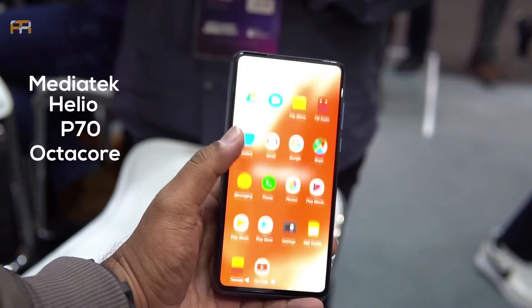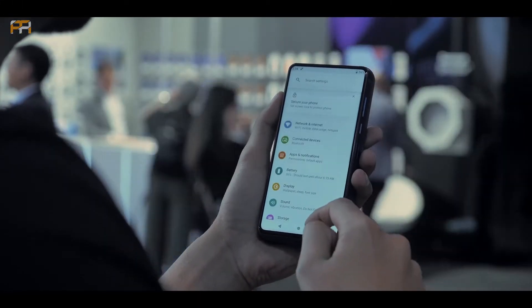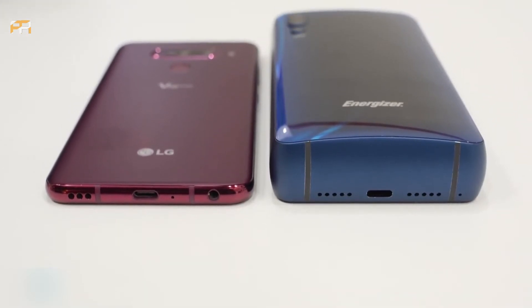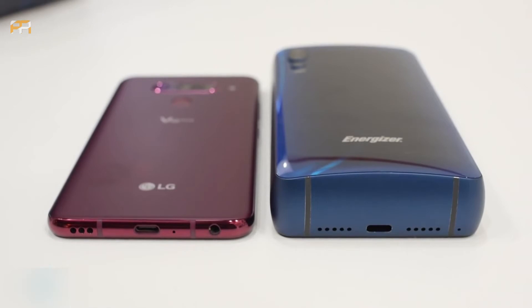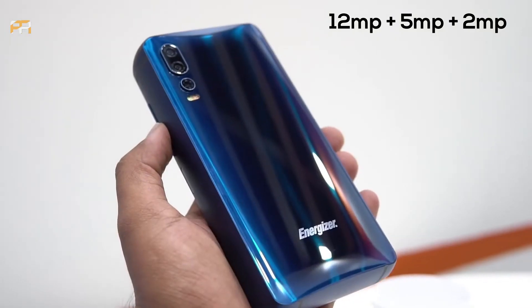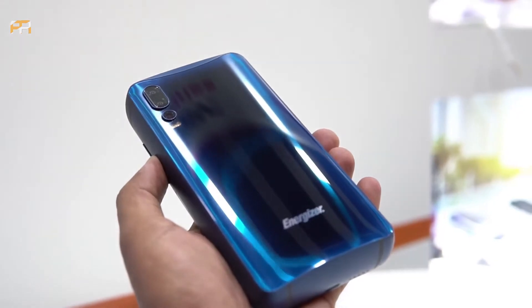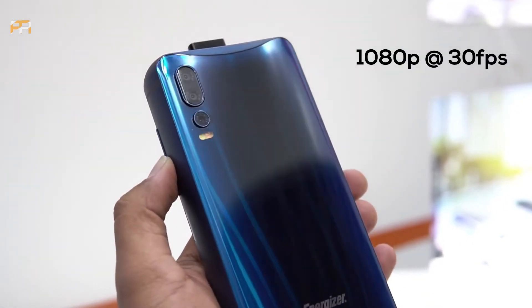It has a Mediatek Helio P70 Octa-Core processor. The memory card is expandable. We have 3 cameras — the main camera is 12MP, along with a 5MP and 2MP camera. The video records at 1080p Full HD.